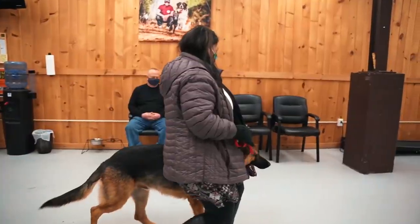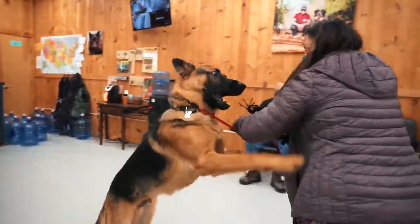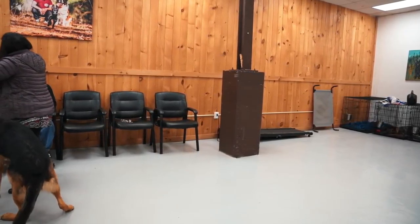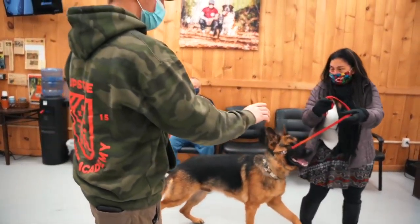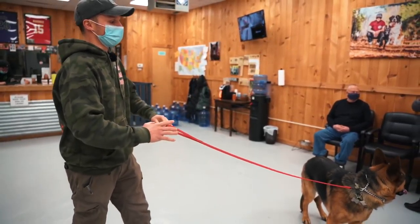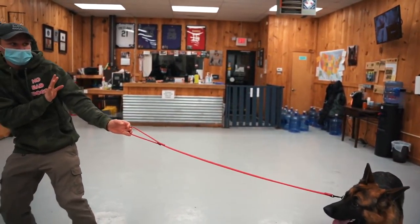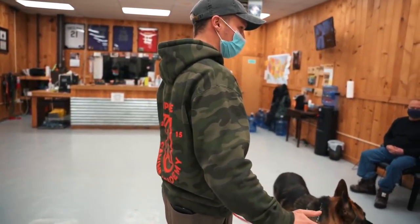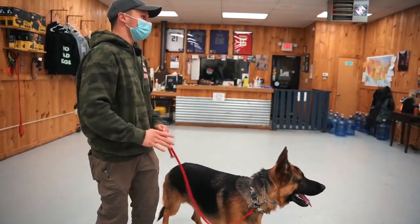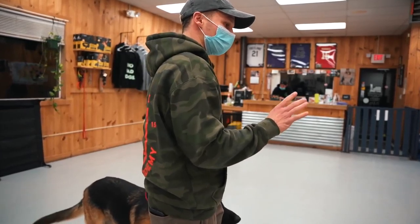I'm going to give the leash to you guys and I want you to handle him. Sit. You're afraid of him — first of all, I completely understand that, he's a big boy — but you're cowering. For me, I go off — bang — I don't even move. Your voice tells him don't, please don't. You have to be more assertive. He's doing this because he's getting a reaction out of you. When you correct the dog, it's a big deal — you have to be very precise when you correct him.